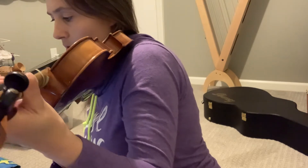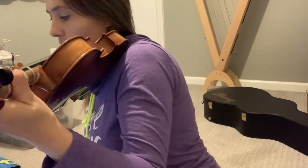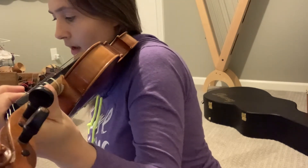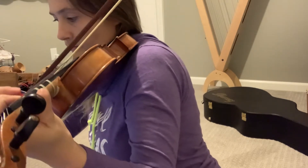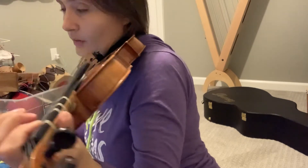The next section is 'Conceal, don't feel, don't let them know.' Make sure your E's and your B's are also high enough on the D string and the A string.